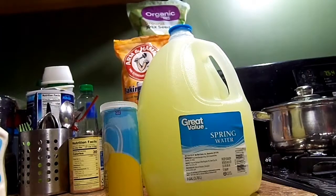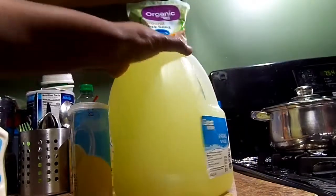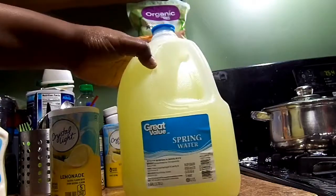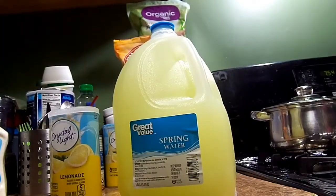This is how I mix my lemonade, y'all. If you have any questions, leave them down below. That was quick, wasn't it? Thank you guys for watching — I'll see you on my next one. Bye bye!